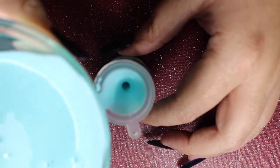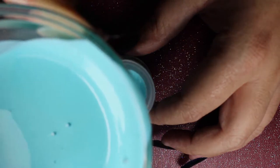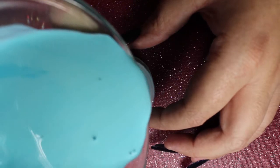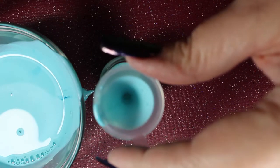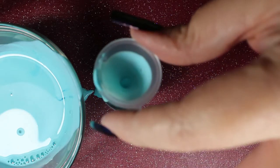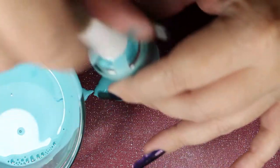Slowly pour the latex into the bottle so it gets in cleanly. You'll want to do this on top of a paper towel because you will inevitably get some on whatever surface you're filling on. Don't go all the way to the top of the bottle — leave a little space because there will be displacement when you put the brush in, so you don't end up with overflowing latex everywhere.